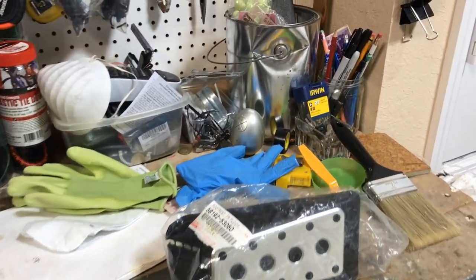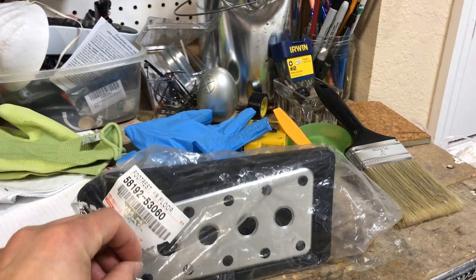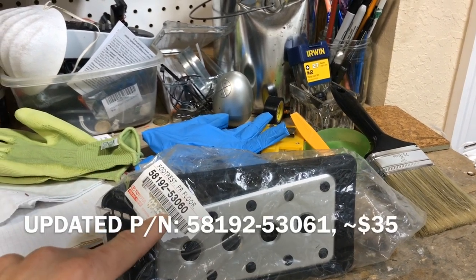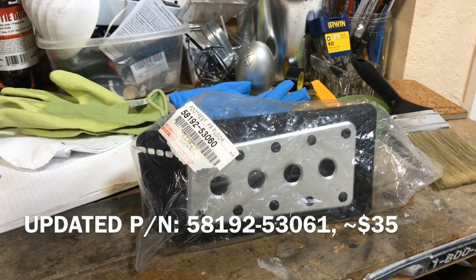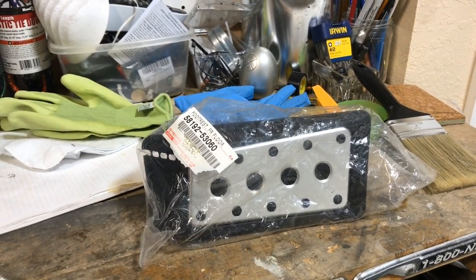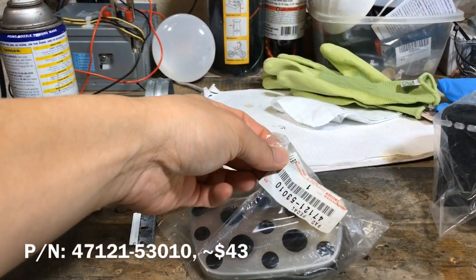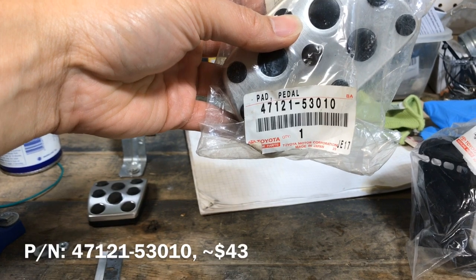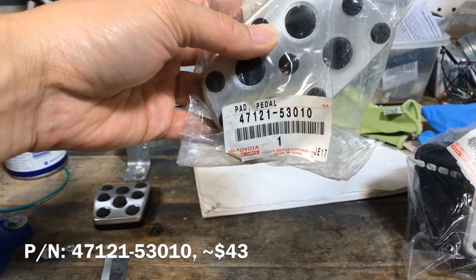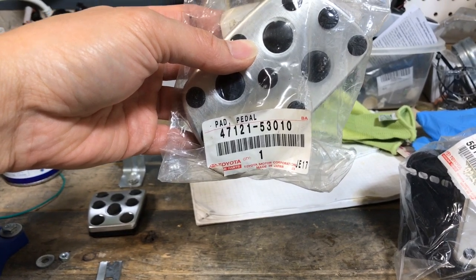To start off, we'll take a look at the parts you'll need. You'll need the foot pedal and the footrest — this is the part number right here — which goes for about $35 to $36 on eBay. Then you'll need the brake pedal cover. This is the part number for the brake pedal cover right here, and this goes for about $42 to $43 right now on eBay. This is March of 2019.